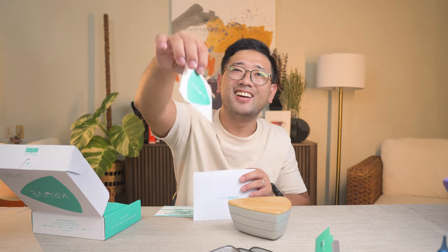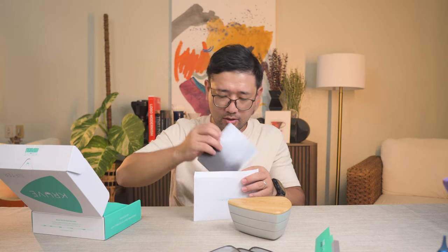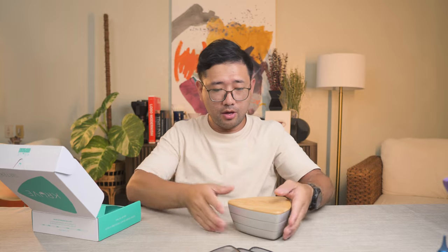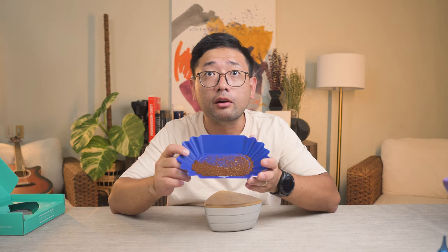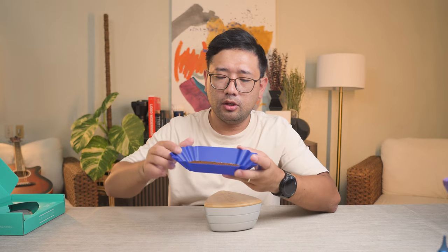We have a really nice sticker. Let me just put this back in for now. I have prepared coffee grounds right here, and I'm going to demonstrate how you're going to use the Kruv sifter.